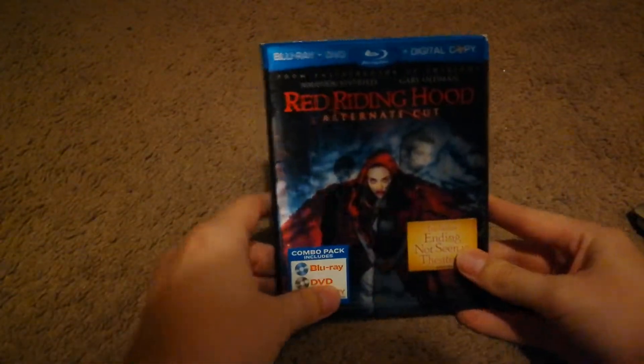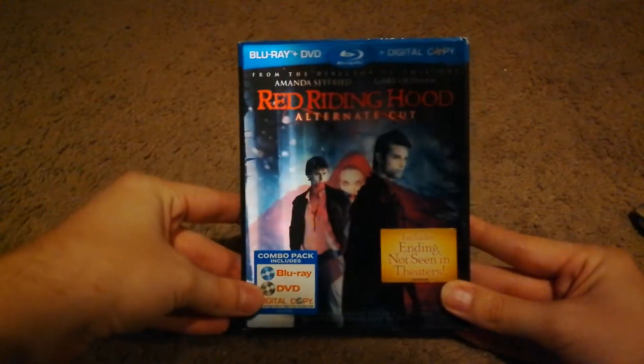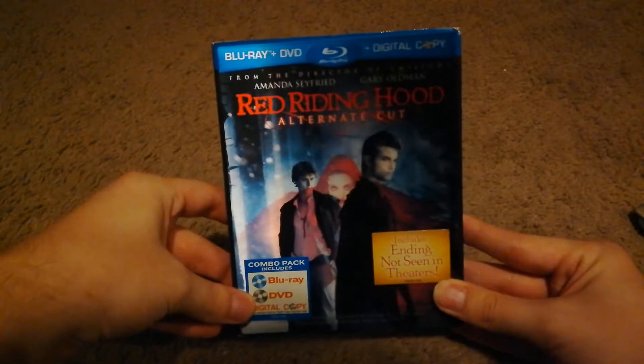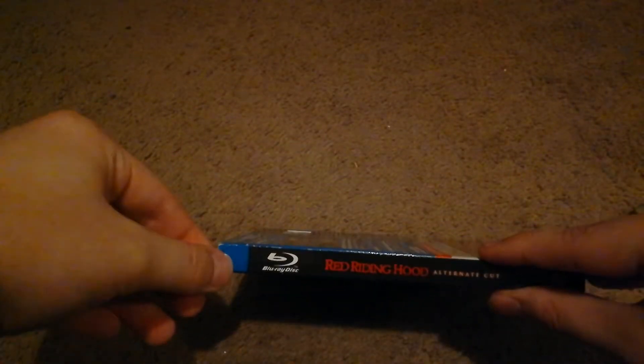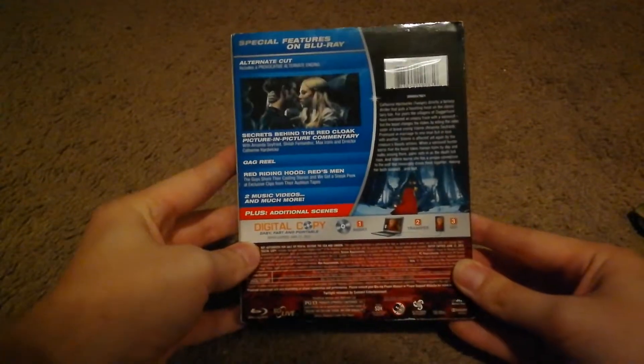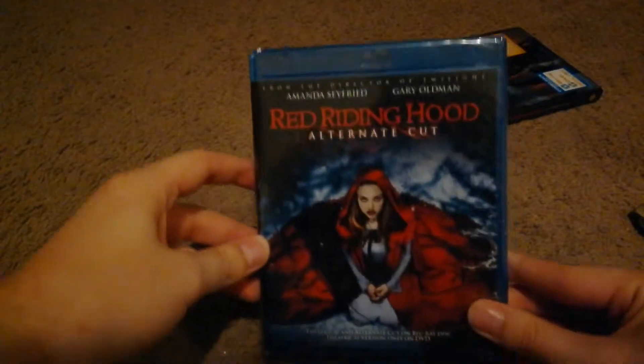So what we have is Red Riding Hood, the alternate cut with the lenticular slipcover. The slipcover is not in the best condition, but it's not bad. And it is sealed, so we will go ahead and open it up.